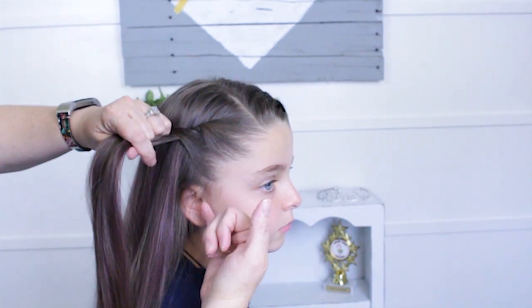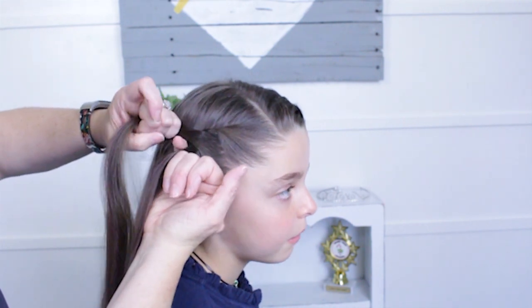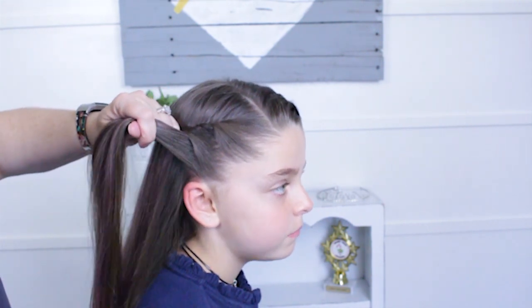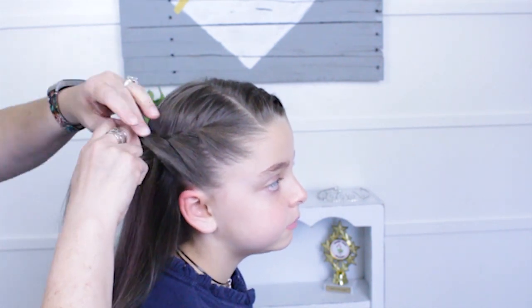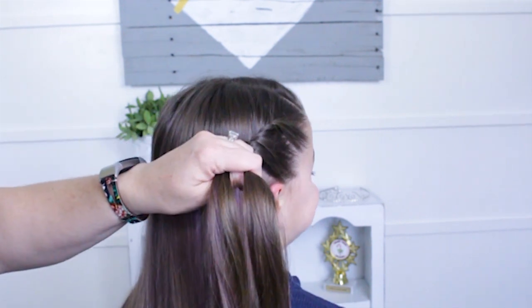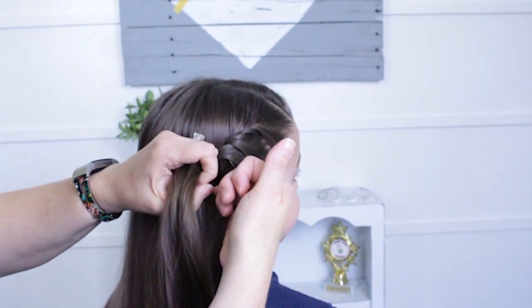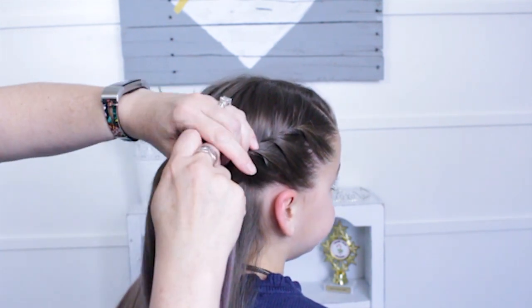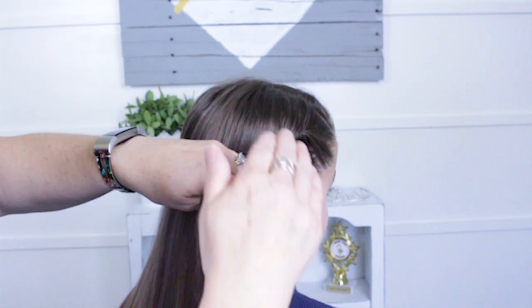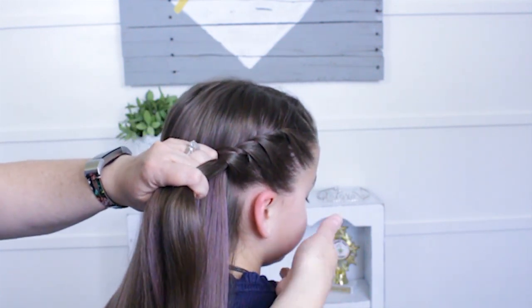This is going to be angled towards the middle of the back of her head. So I twist it over and continue. I part hair off with my pinky up to the point where the hair that I'm twisting is, and just twist it. I'm angling it down. Pick up the next piece. You want to try and keep this hair here smooth — doesn't have to be super smooth, but as much as you can.